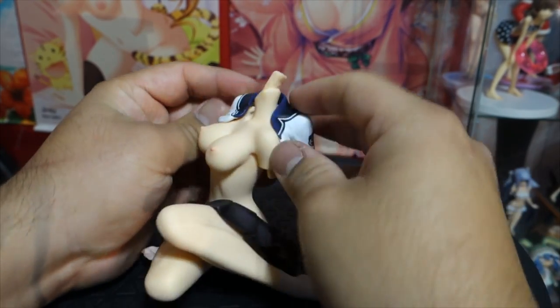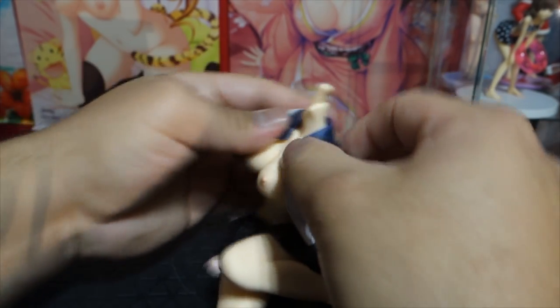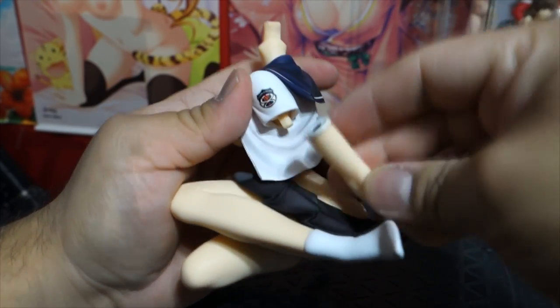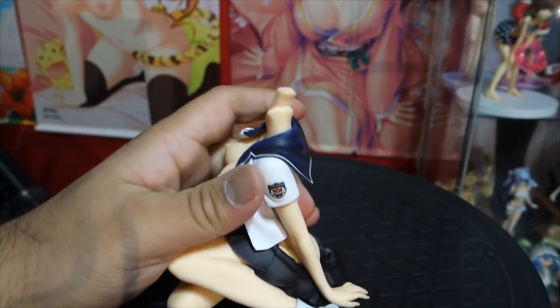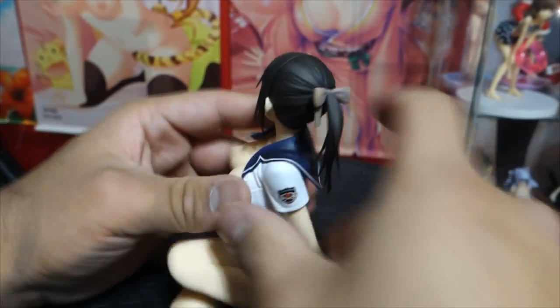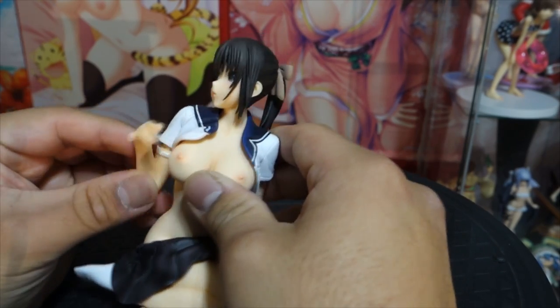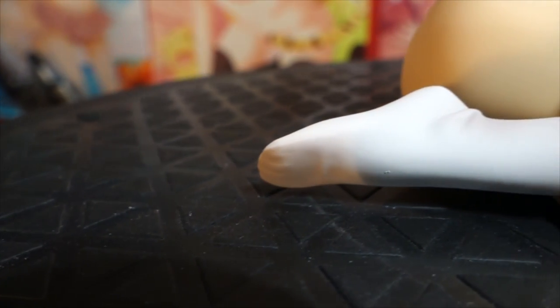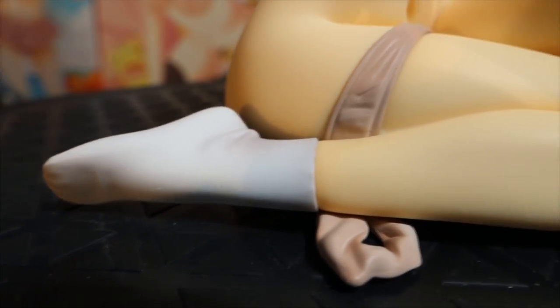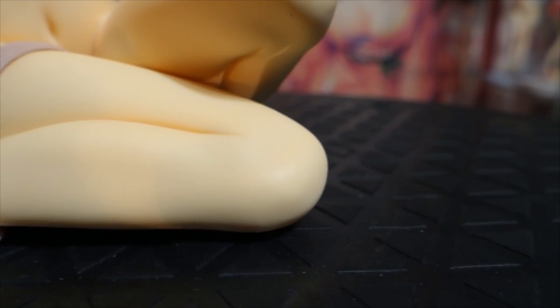Her shirt stays open so her breasts are always going to be exposed. You can't take her panties off — they're just going to be laying on her ankle and staying there. That's fine with me; it would have been nice if you could take them off, but having them like that looks really nice. Even with no clothes on, the panties are just right there and not in the way. I actually think it looks really nice — it looks natural.